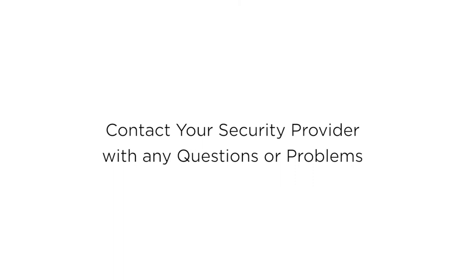If you have any questions or problems with your system, feel free to give us a call.